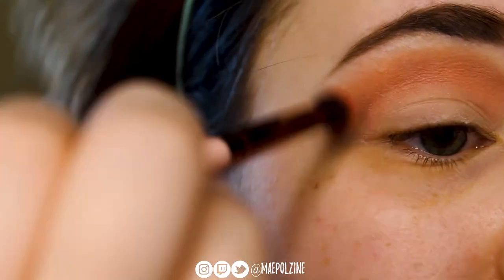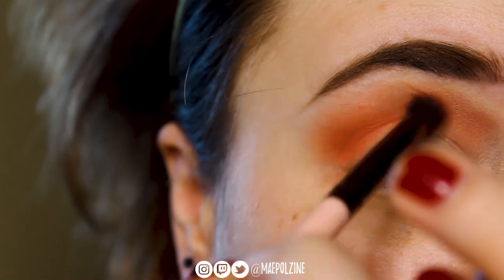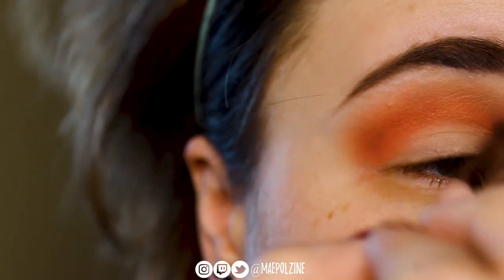Then I'm going to go into the shade Woke and start buffing that into my crease and brow bone, kind of going all the way up there with it. My brushes are stained — don't mind them. Just blending Woke all the way up. Then I'm going to dip into the shade Wishlist and take that a little bit lower throughout the crease to just deepen up that pinky tone.